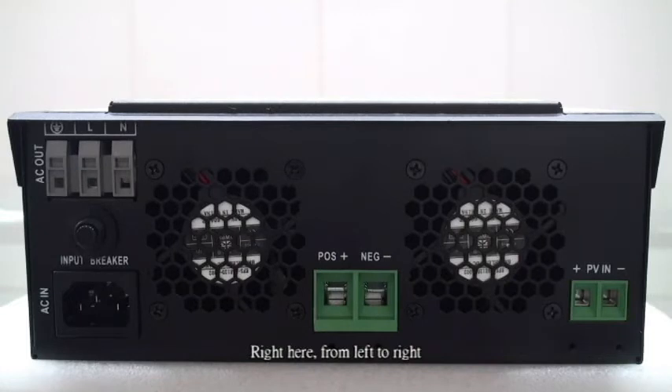Right here, from left to right, you can see the terminal block for AC input and output, the breaker, the battery terminals, and the solar input.